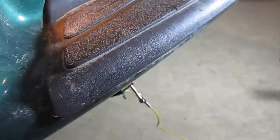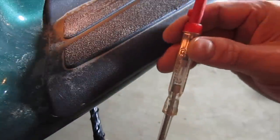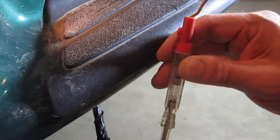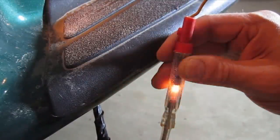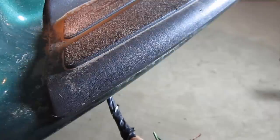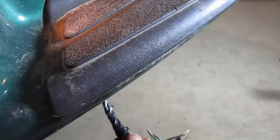We know that brown is the tail light, and obviously we're looking for the green to be the right blinker, so let's go flip that. There it is. So basically: white is ground, brown is the tail light, green is the right blinker, yellow is the left blinker.